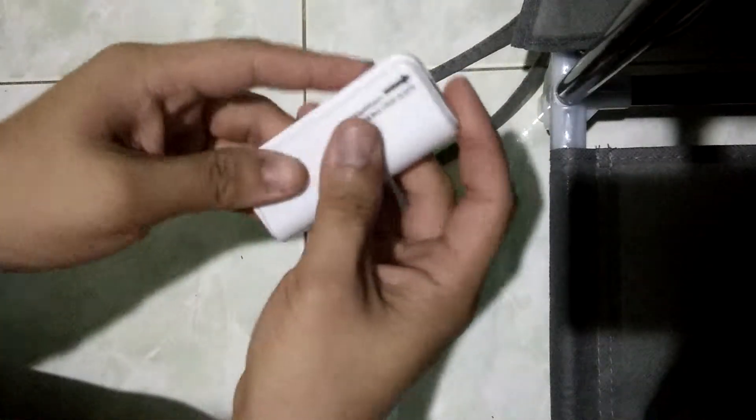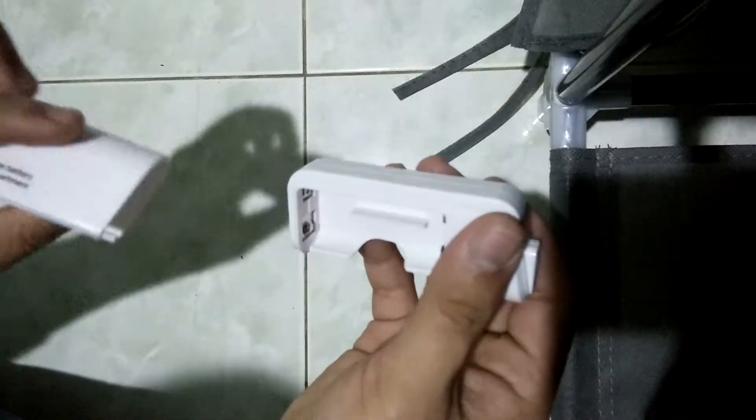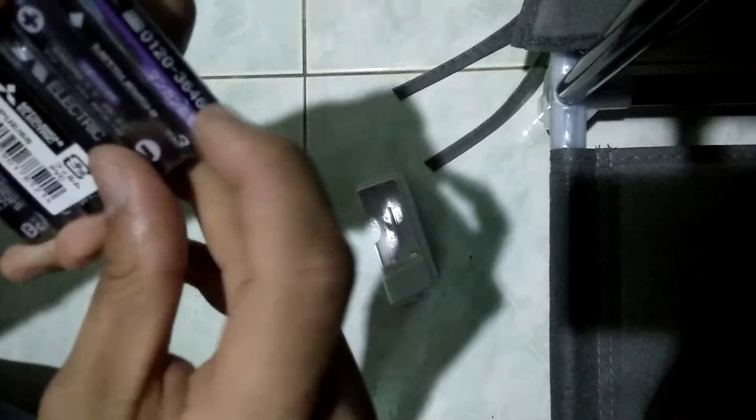Hello everyone and welcome to Star Entertainment and Technology. Today I'm going to review this thing which is called a power bank that uses two AA batteries. I'm going to open this — I just brought the Mitsubishi electric battery pack.